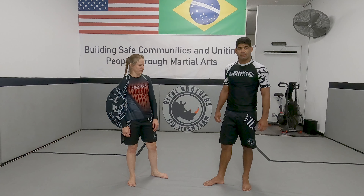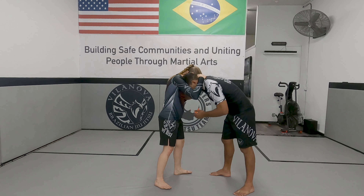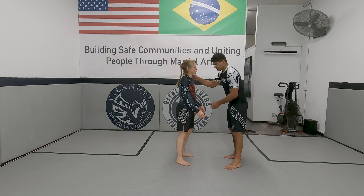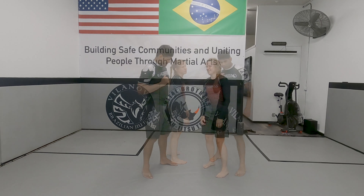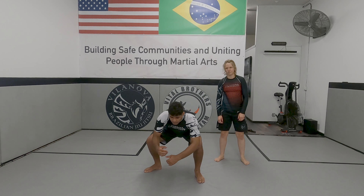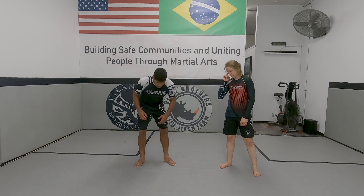All right guys, so today we're gonna work on the single leg kick down. So we're going to start here - we're gonna engage. Head control down here. What I want to do is a push-up position. You can do this at home by yourself too as a drill, working on squats. You step, squat down, walk forward, step back. You want to use your hip to put pressure down while you have your chest low.